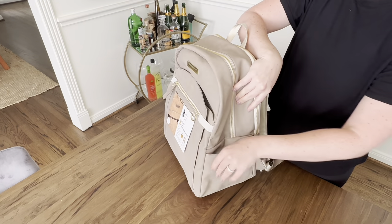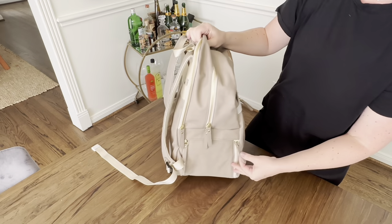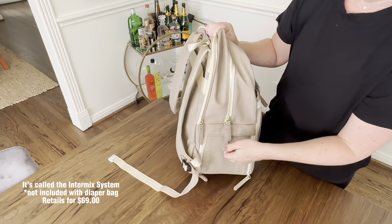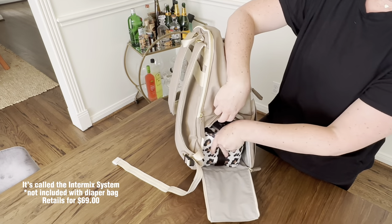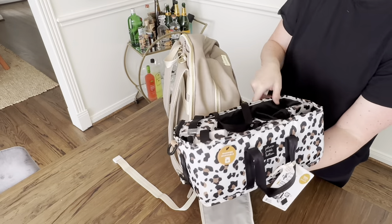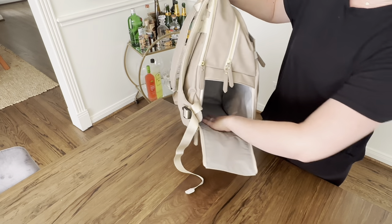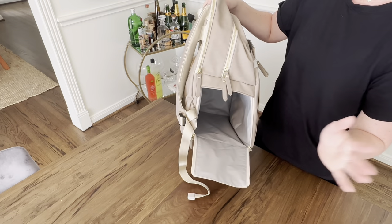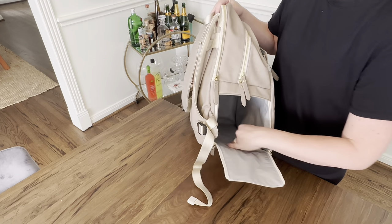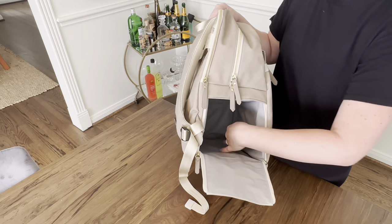On the sides, you've got another elastic bottle pocket that is insulated as well. And on this side, this is where it gets really cool — there's a little garage that pulls down, and then you pull out the Intermix system. This comes with a bunch of accessories and is separate from the backpack, but it's really cool. That whole thing fits right down in here, and this is insulated as well — so it can keep bottles, pumping parts, pumping supplies, changes of clothes, extra snacks, shoes if you're using this as a mom bag.